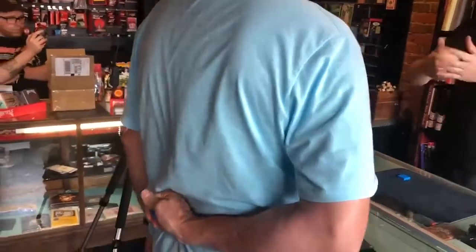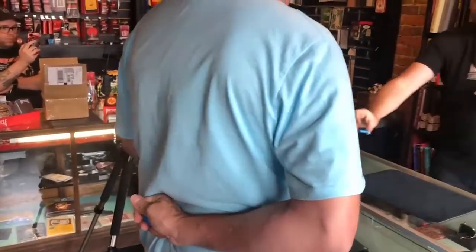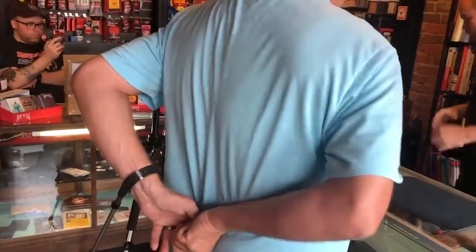Do you know what color is facing up right now? No. No one in the world can know. Here, take the lid, put the lid behind your back, put the lid on. Bring it forward and set it on the table.